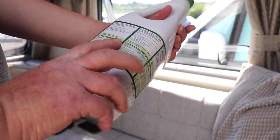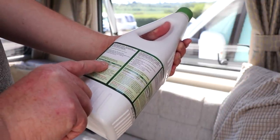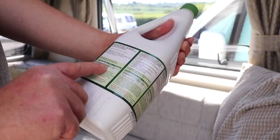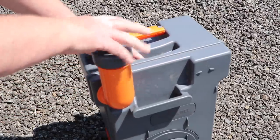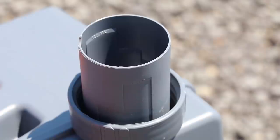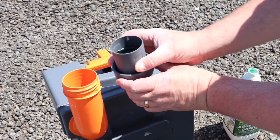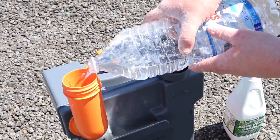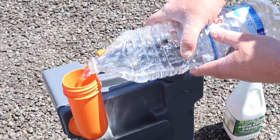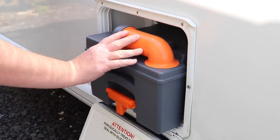Each toilet chemical will have instructions and guidance on the strength and dilution of the additive. Remove the toilet cassette from the housing and unscrew the cap — inside the cap will be clear markings for measuring out the blue or green chemical. Once measured, pour it in, add the correct amount of water into the cassette, then replace the cap, reinsert the cassette, and you're good to go.